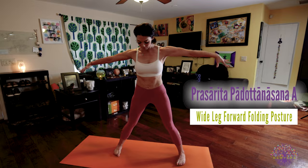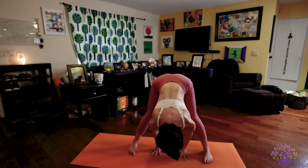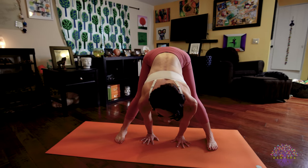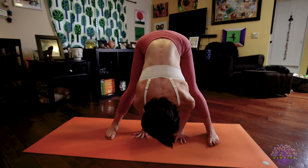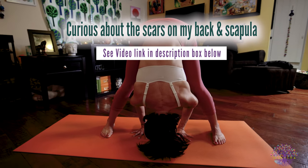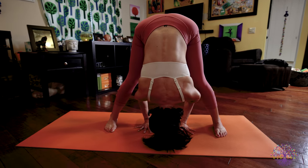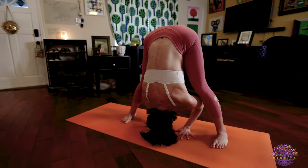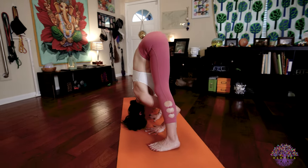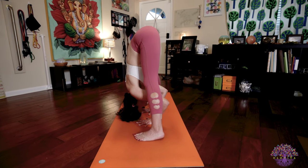Prasarita Padottanasana A. Inhale, turn to your right. Hands to your hips. Exhale, hinge from your hips. Fold forward. Bring your palms to the floor in line with your feet. Inhale, lengthen your spine. Look forward. Exhale and fold. Five deep breaths here. Your eyes are wide open. You're looking down the tip of your nose. Nasagra Drishti. Your hands are pushing down and forward into the floor. Your feet are pushing down and out as you press your tailbone up. And as you traction your head straight down towards the mat, keep your breath steady and your bandha strong.